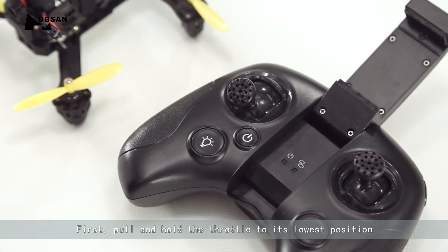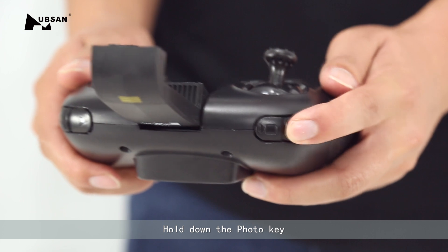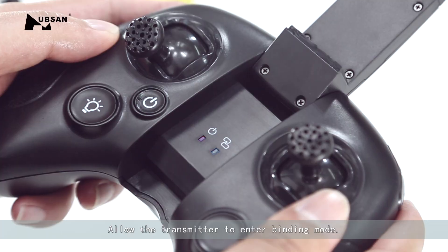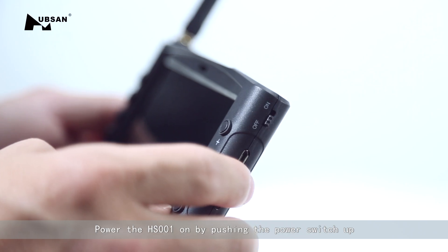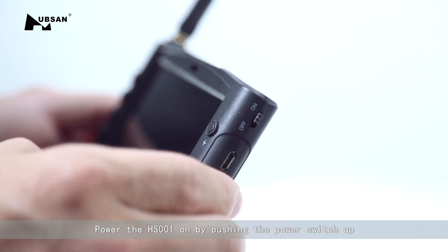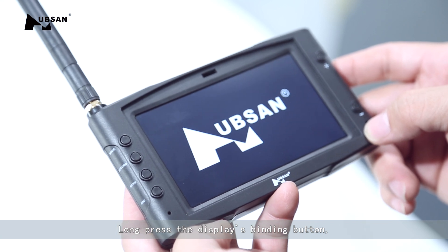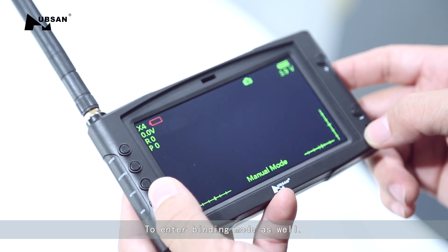To bind the transmitter with the HS001 LCD display: first, pull and hold the throttle to its lowest position. Hold down the photo key and power the transmitter on, allowing it to enter binding mode. Power the HS001 LCD display by pushing the power switch up, then long press the display's binding button.